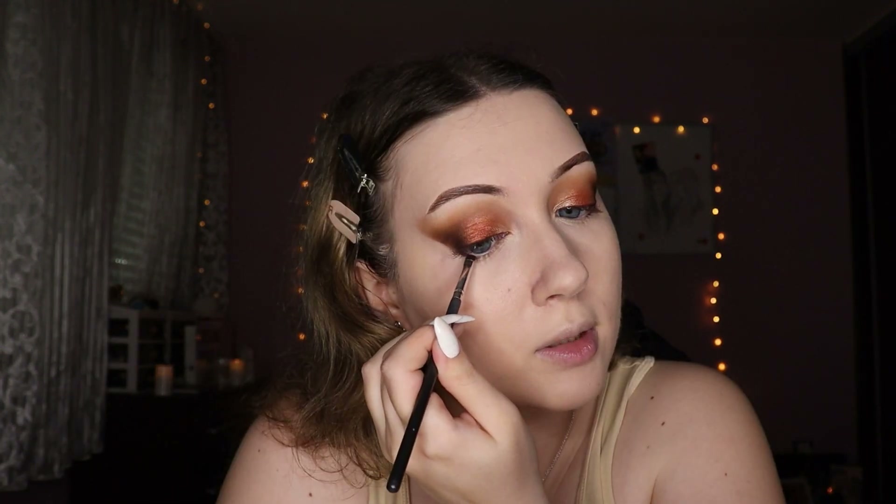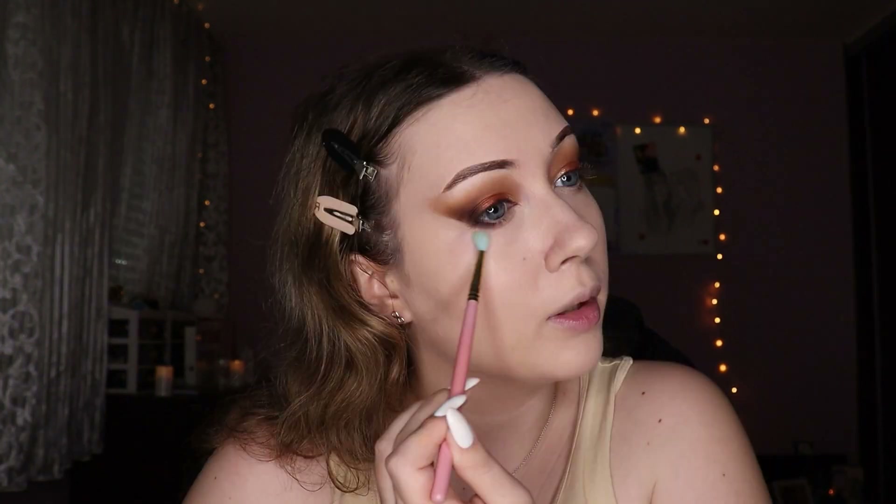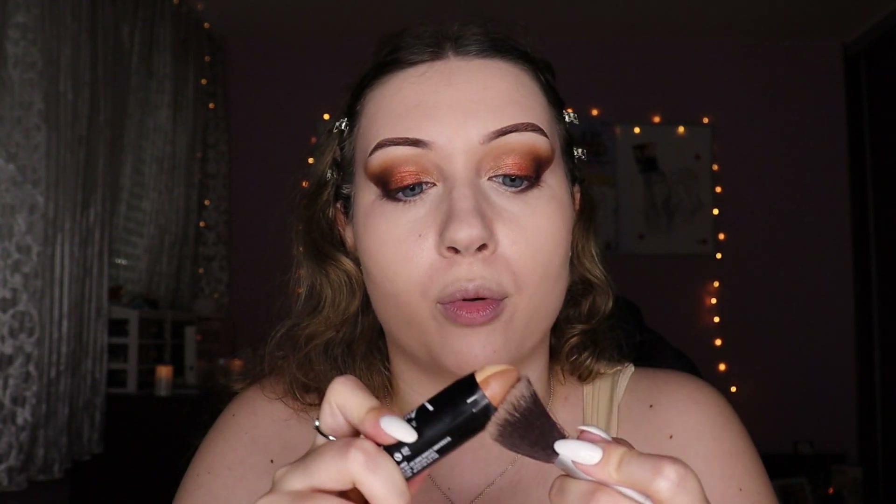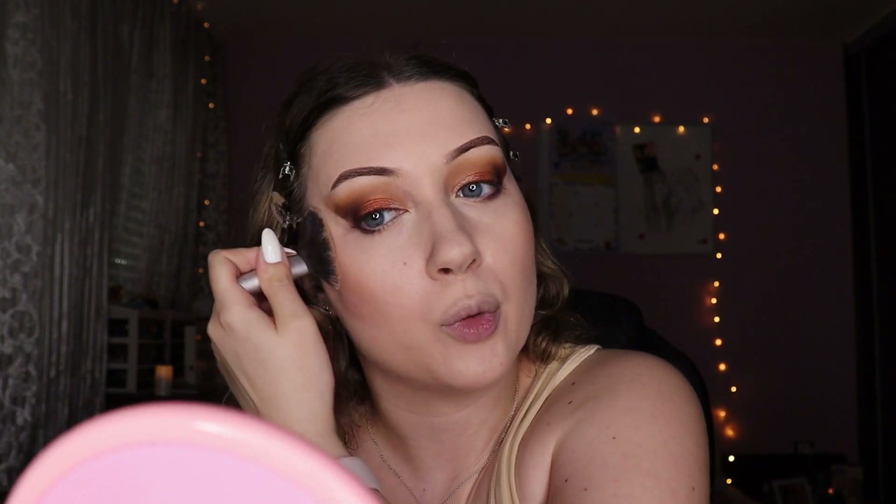I'm just doing my bottom lash line now, smoking it out slightly so it matches the top. Moving on to bronzer and blush — for bronzer I'm using this contour stick by Maybelline, applying it to a brush first and then to my cheeks because it blends out way more beautifully that way. This is a product I used to use a lot when I was younger and every time I come back to it I think 'why do I ever stop using this?' It's genuinely really good and super affordable.